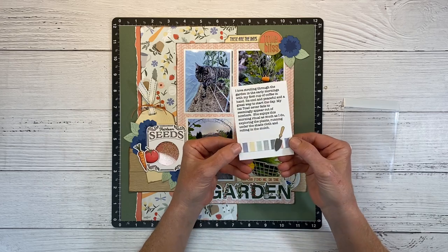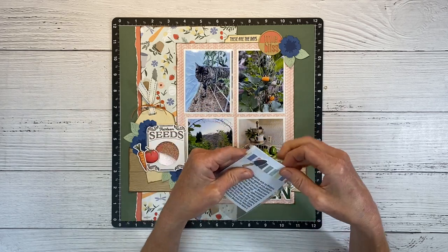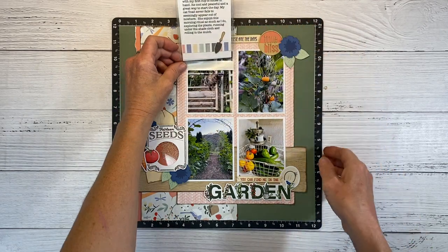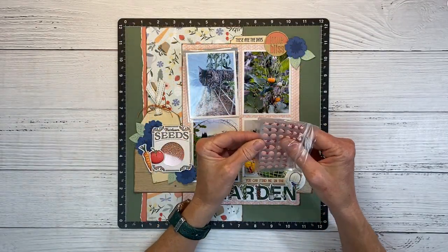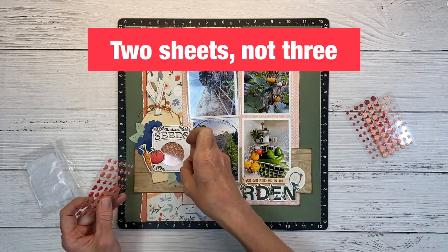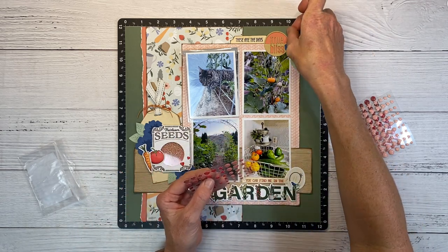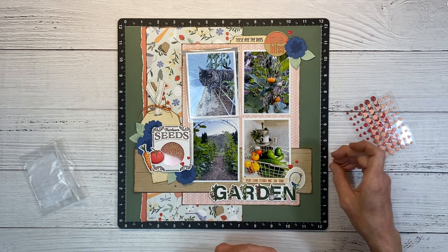I printed my journaling directly on cardstock, added a little zip strip and a stamped image of a gardening trowel, and I'm tucking this into my 3x4 flip flap. I want this photo on top, so I'll tuck that in, and the adhesive flap will hinge over and open up so you can read the journaling. I'm also adding a few enamel dots — these are the red dots, and you get three sheets in the red family, kind of ombre colors, with hearts, stars, and circles in small, medium, and large. I'm putting a couple of hearts — a large one and a small one — in each of the three embellishment clusters.